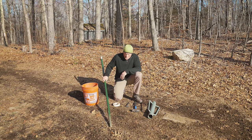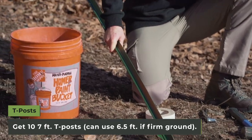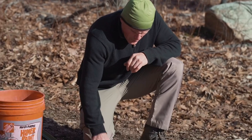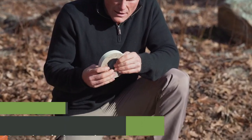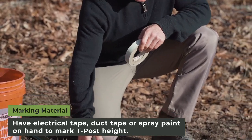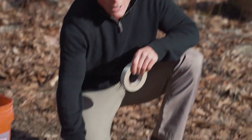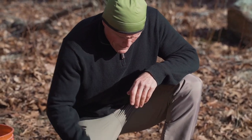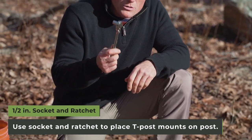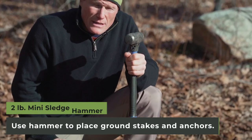We do not send t-posts. You'll need ten, preferably seven feet long, but if your ground is firm, a six-and-a-half-foot t-post is more than adequate. You'll need some type of marking agent — electrical tape, duct tape, or spray paint — so we can make sure that we have a five-foot t-post height uniformly across your trap system.